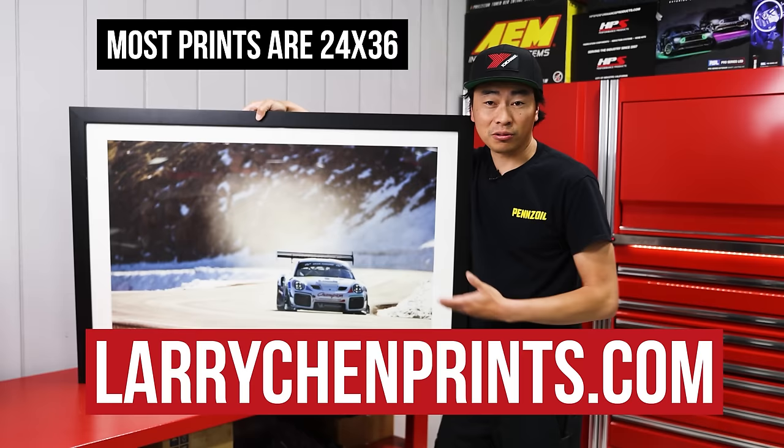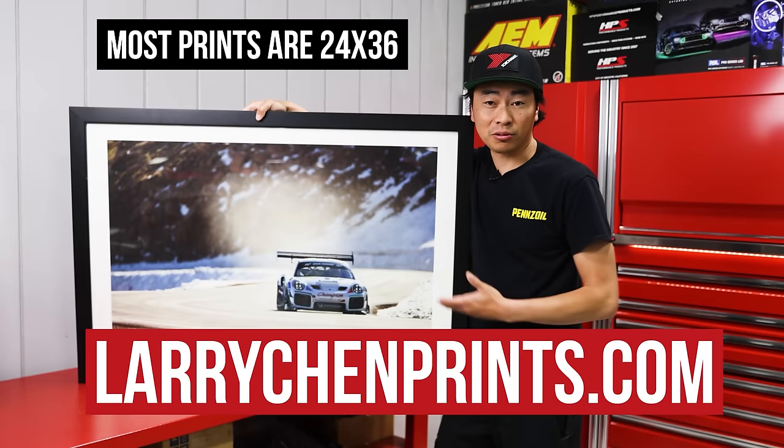Thanks for watching. If you want to support us directly, go to larrychenprints.com. Every print is signed — it's the perfect gift or the perfect piece of art for your wall.